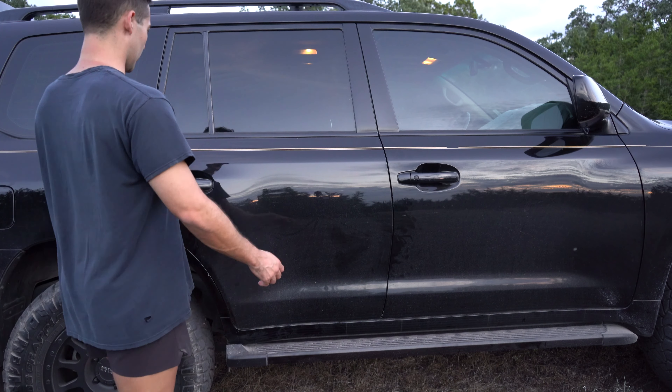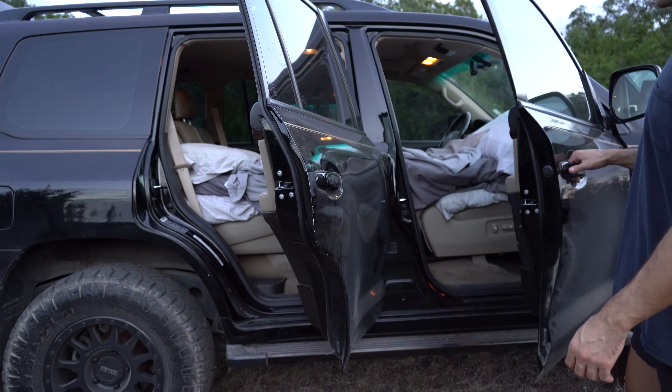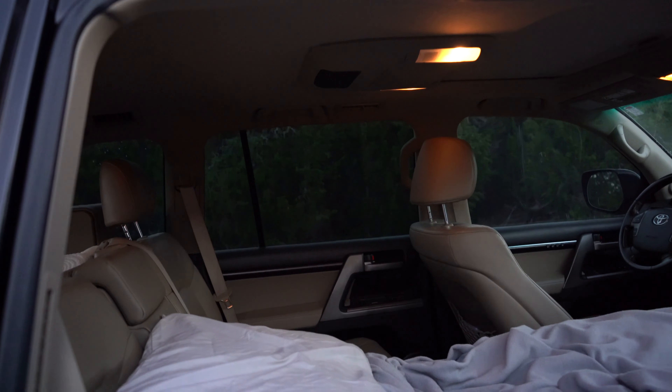One of the things I really like about this setup is that it takes up a lot of the space within the Land Cruiser but actually allows you to keep a lot of it while being super practical and reversible. I'll show y'all what I mean by that in just a second.